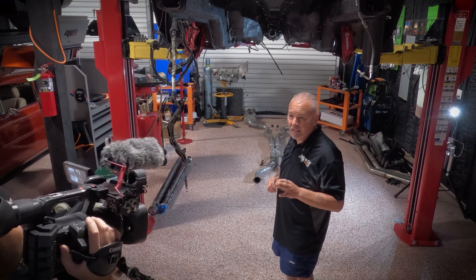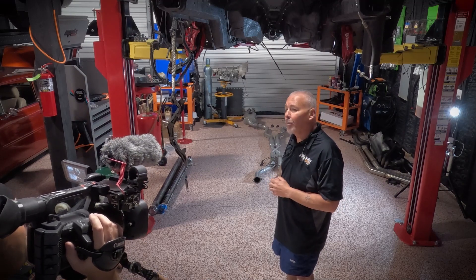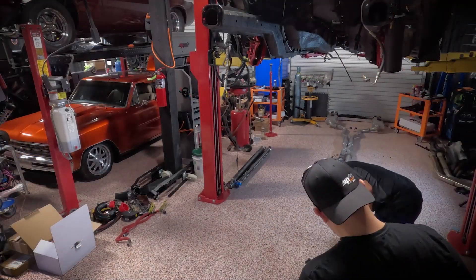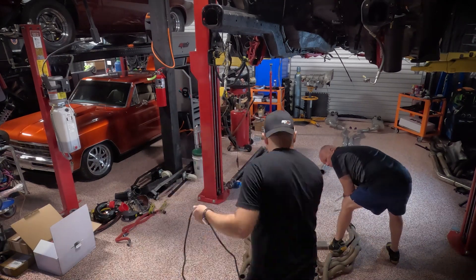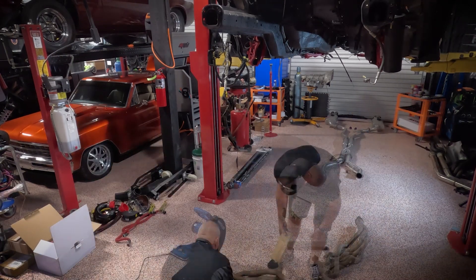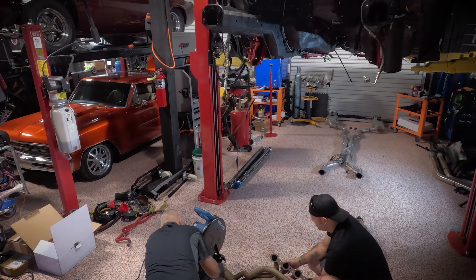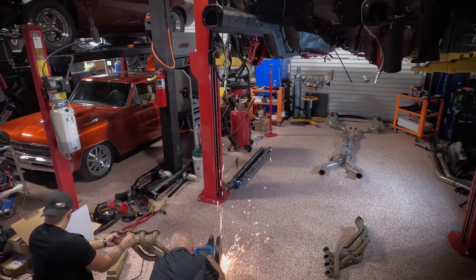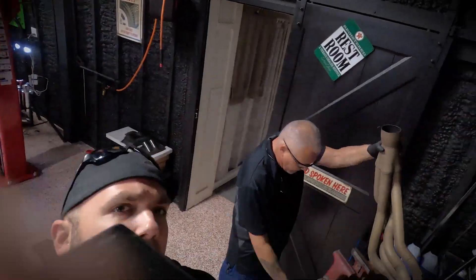Bill, I don't know how much filming he's actually going to get done today. You're probably going to see a lot of GoPro footage because he's actually going to be helping me get this engine stuck back in so we can get the exhaust fitted properly.